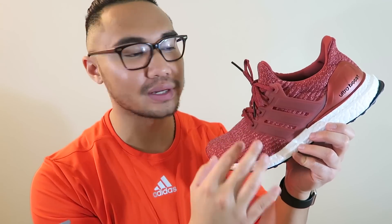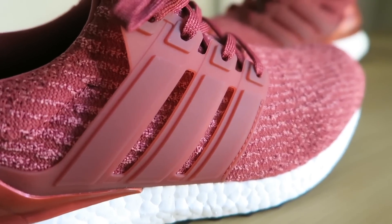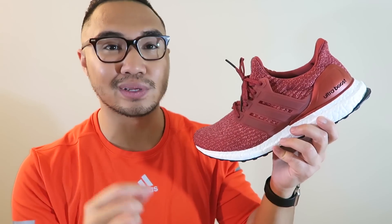The cages here are a bit different. No longer is it that really hard plastic — it's going to be more of a translucent, rubbery-like plastic material. One thing I noticed when relacing these was that when the laces go through the eyelets, it feels really nice and smooth.